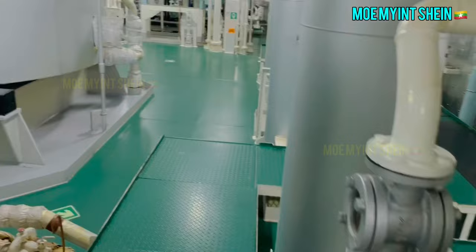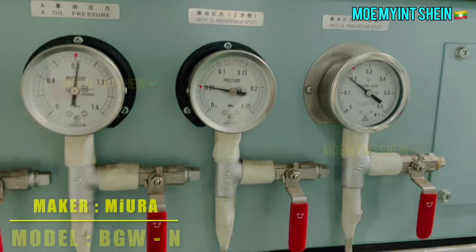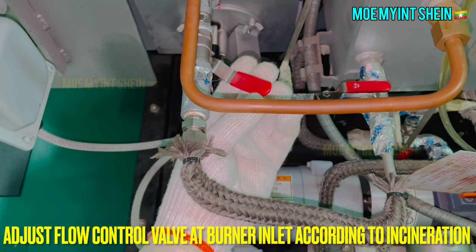Check parameters and any leakage around the plant. According to incineration requirements, adjust the flow of waste oil using the flow control valve at the burner inlet.